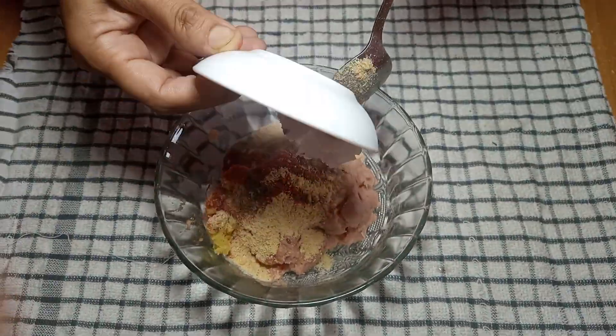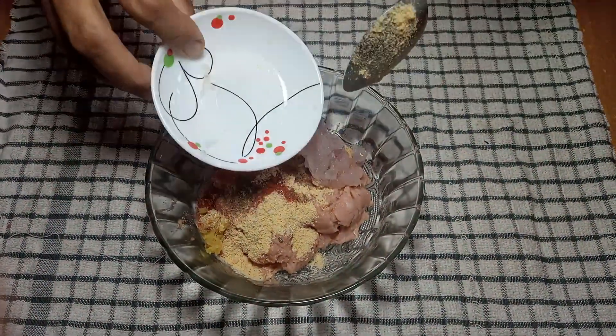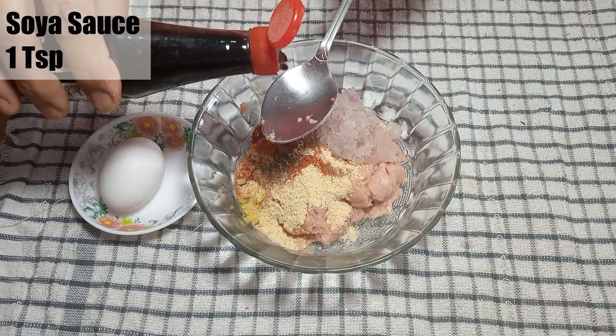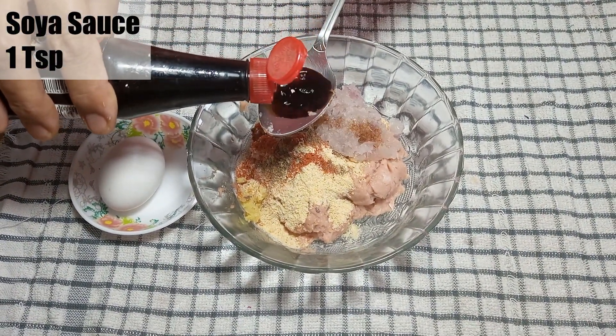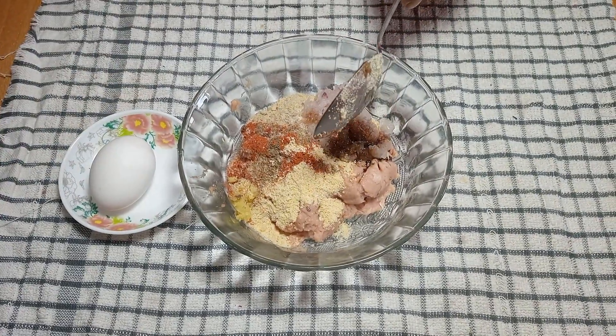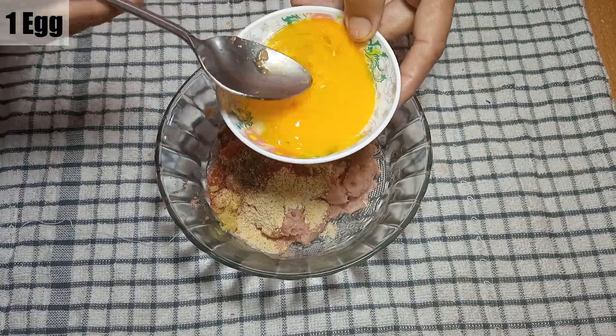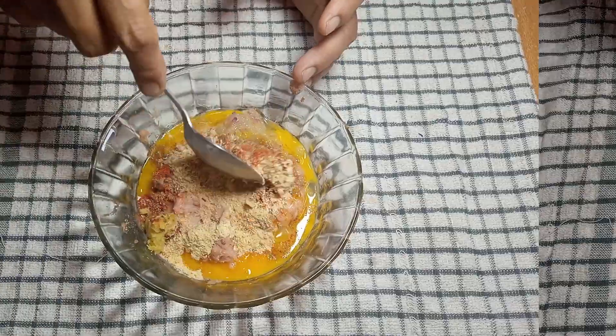Now we will add soya sauce, 1 teaspoon. If you like it more spicy, you can add chili sauce. Now we will add soya sauce to this and mix it well.